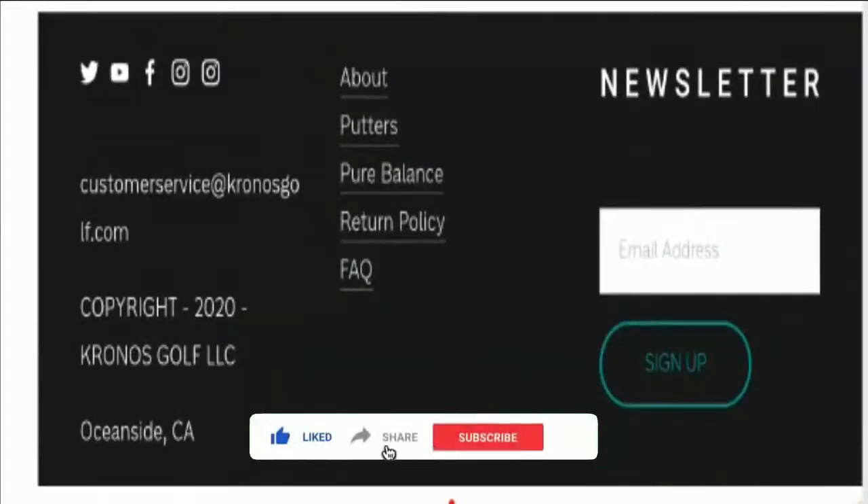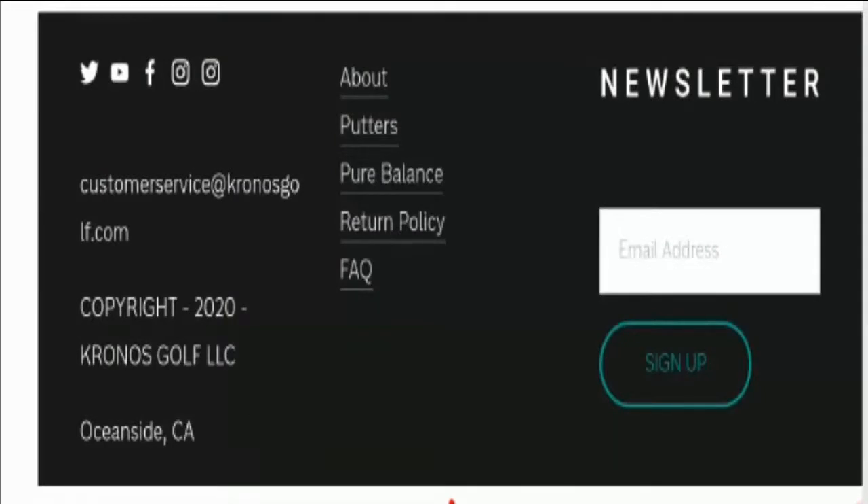Before going further, I request you all to like this video, share it with your friends, and subscribe to our channel. This will boost our spirit to make more such informative videos for you. Now without wasting time, let's talk about those important points on which we can judge this website as a scam or legit website.